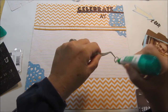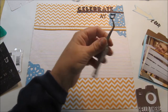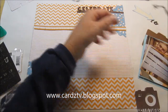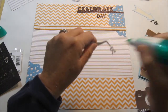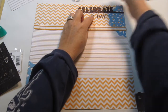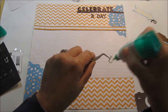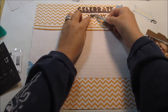I hope you all have a wonderful weekend. The design team I'm on for Cards TV is having a blog hop on Saturday — if you're not doing anything, it's cartstv.blogspot.com, stop on by and take a look. She's got some new stamp sets out that are so cute and perfect for the seasons coming up.